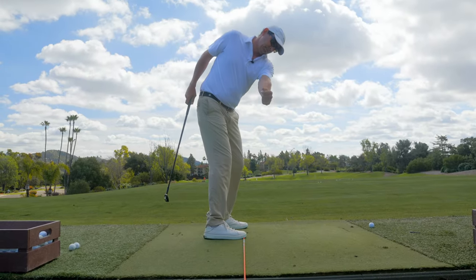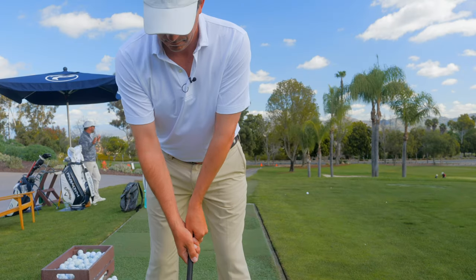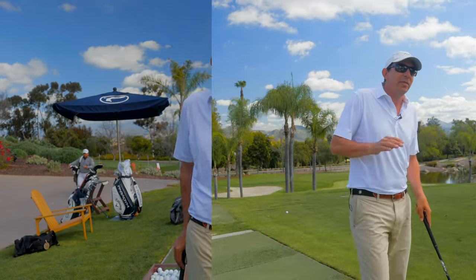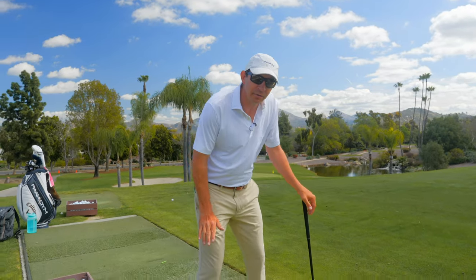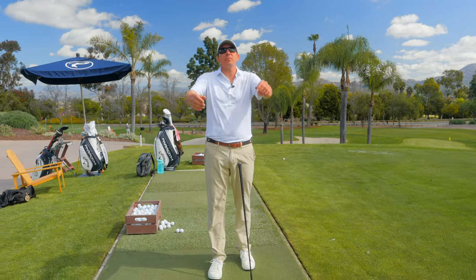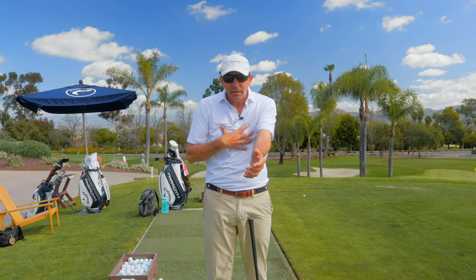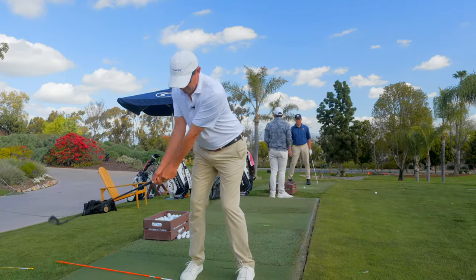Three ways we're going to go over: one deals with the lead arm, one deals with the trail arm, and one deals with both arms. When you get out there, you get to work at it and find out which one works best for you. There are a couple different points of connection — connection below the belt and connection above the belt. Today we're going to talk about connection above the belt, and particularly how the body needs to work in unison with the arms and hands in the golf swing.